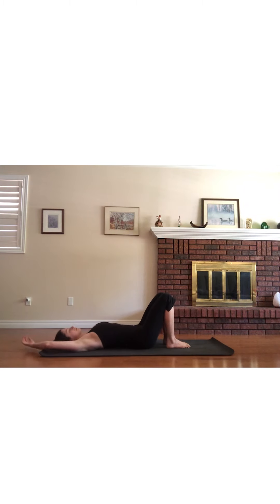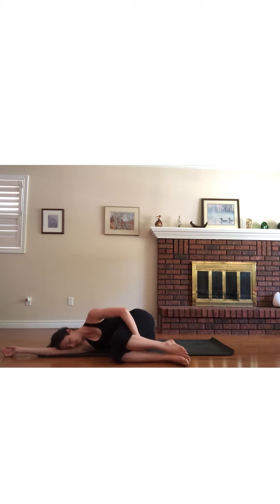When you are ready, start to wiggle your fingers and toes, waking up the body. Then roll onto one side before pressing yourself up into a comfortable seat. Notice how you feel. Thank you for joining me in this quick yoga practice for runners. Namaste.